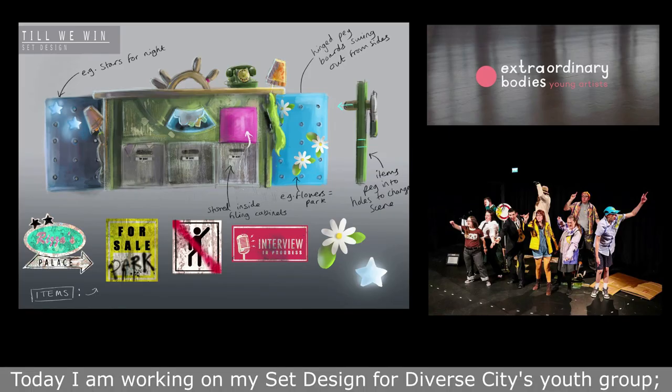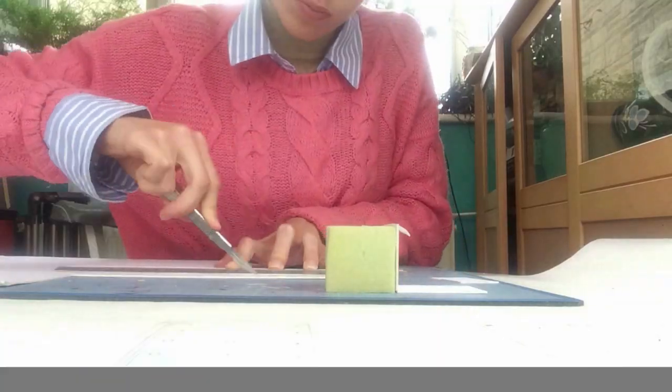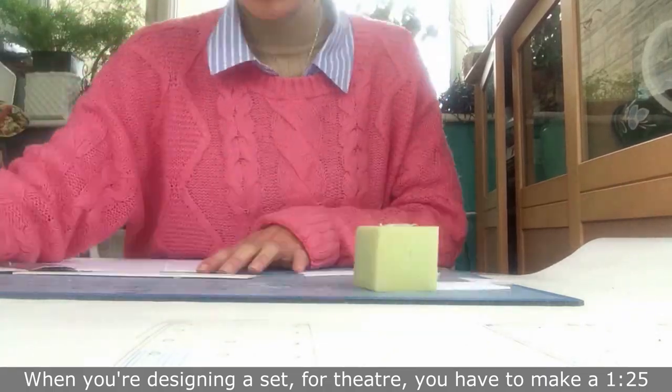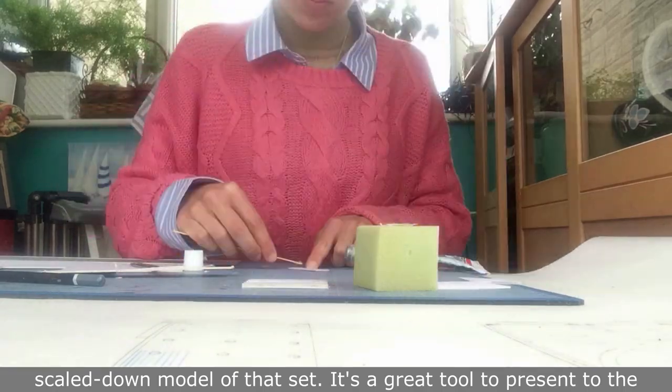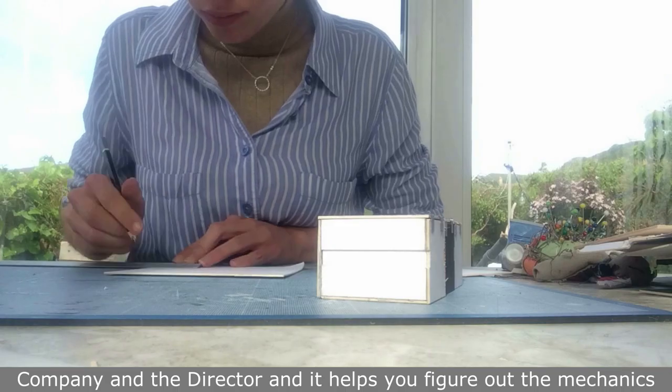Today I'm working on my set design for DiverseCity's youth group Extraordinary Bodies Young Artists in their new show, Till We Win. When you're designing a set for theatre you have to make a 1 to 25 scaled-down model of that set. It's a great tool to present to the company and the director, and it helps you figure out the mechanics of what you're going to build.